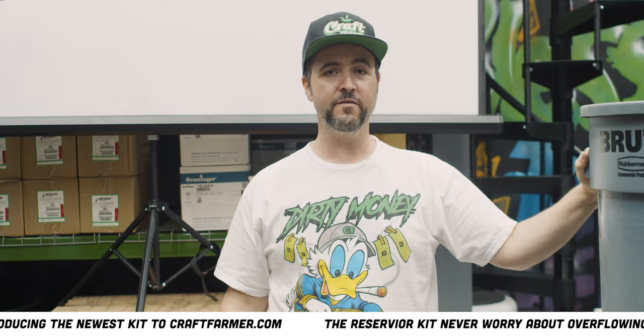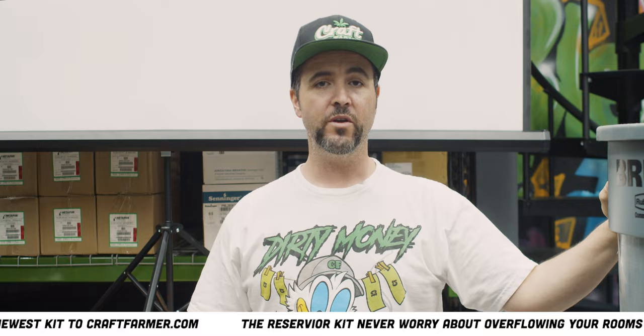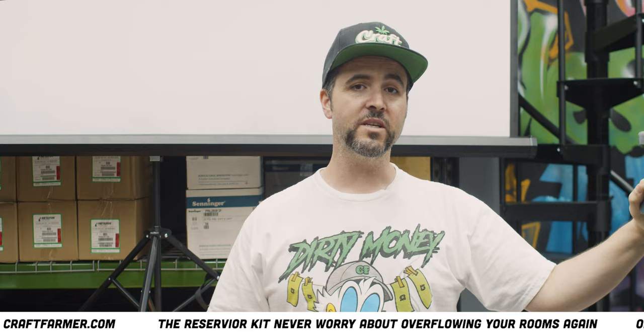We're gonna show you the installation of the Reservoir kit and really how easy this is. This is an absolute no-brainer. Whether you buy this kit and install it or you source these parts yourself, this is a must-have for anyone. So let's get right to it.